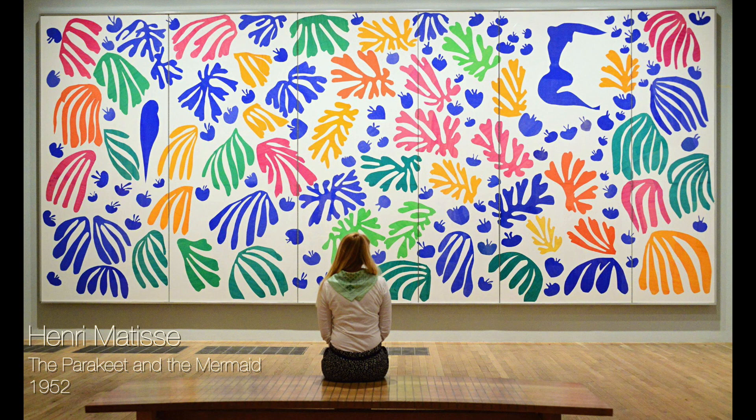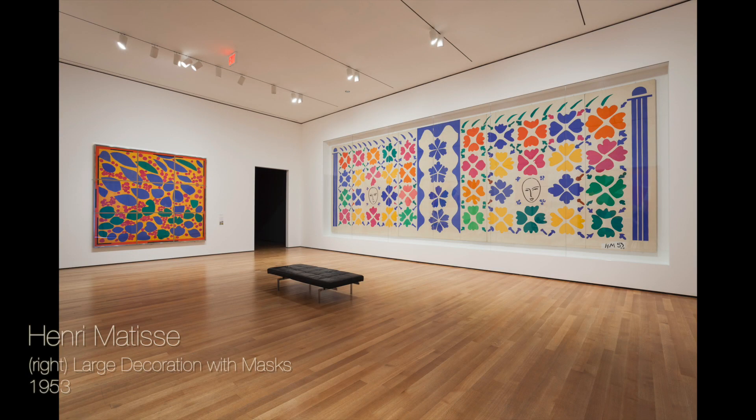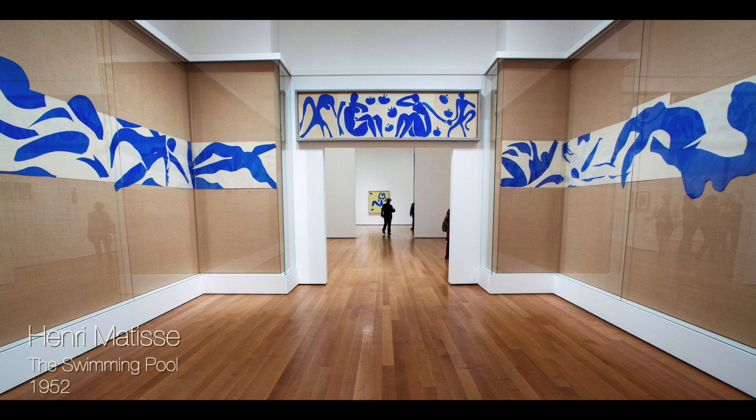These monumental cutouts were created by the French artist Henri Matisse. When you look at art on a screen it's often hard to get an idea of the size, so I thought these images would help. I was lucky enough to see this show in New York a few years ago — it was breathtaking.